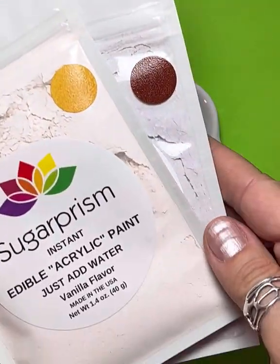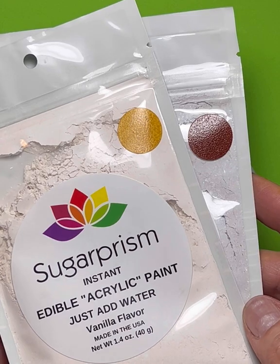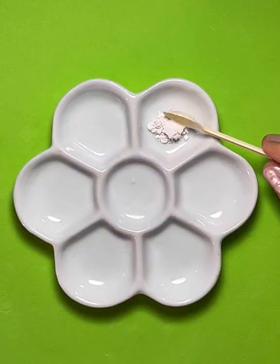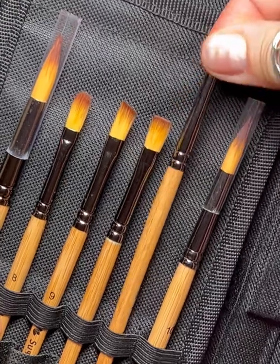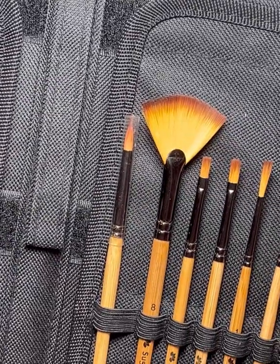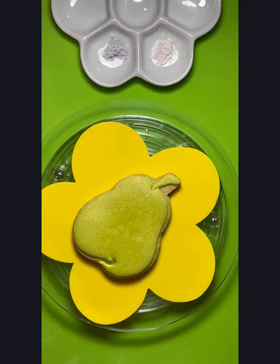Next I'm going to use the Sugar Prism edible acrylic paint - golden bug yellow and teddy bear brown - to do a little hand painting. You're just going to need a tiny pinch of each color. Now I'm going to choose a number eight round brush for part of this and then a size zero for some smaller detailing.